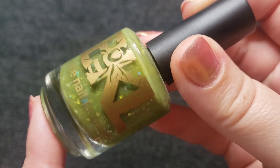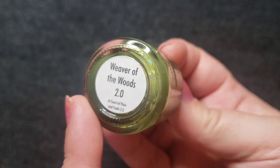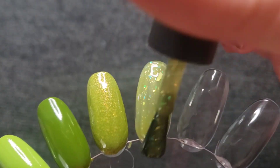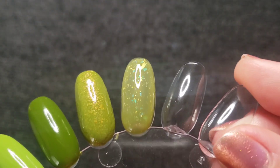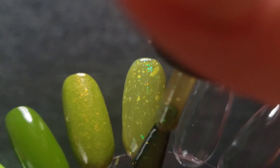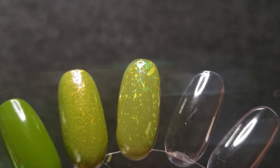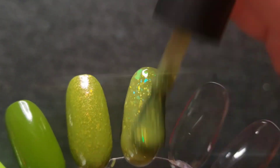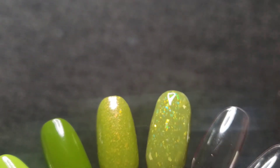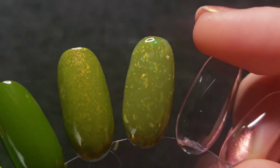This next one has all the chunky flakies — gold and blue, and some of them are those iridescent ones so they shift colors. This one is called Weaver in the Woods 2.0. It has a very similar formula to the last one — kind of a thinner jelly formula with all those beautiful flakies. At two coats I still felt like I really wanted to get one more coat in the middle there. It looked a little clear or patchy, but in three coats this one turned out really well. I definitely can't wait to wear this beauty.